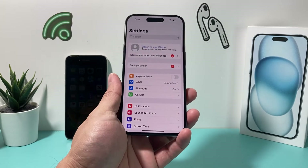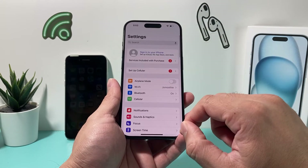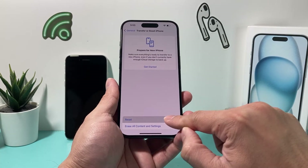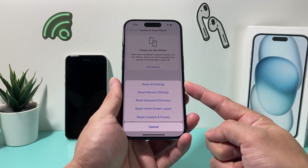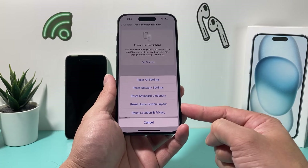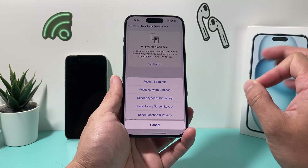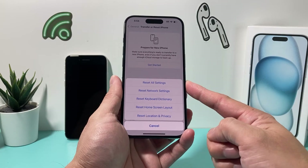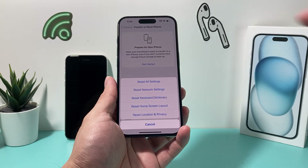If you did that and still having issues, another thing you can do is reset the settings. Go to Settings, then General, then Transfer or Reset iPhone, click Reset, and choose Reset All Settings. This resets things like network settings, keyboard dictionary, home screen layout, and location and privacy settings — just the settings themselves. It will not delete any of your personal data like photos, videos, or apps.